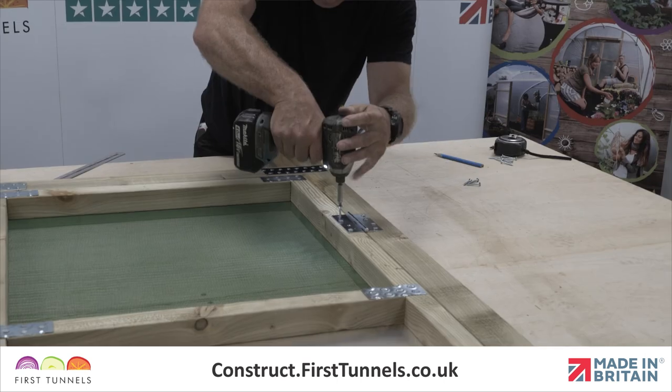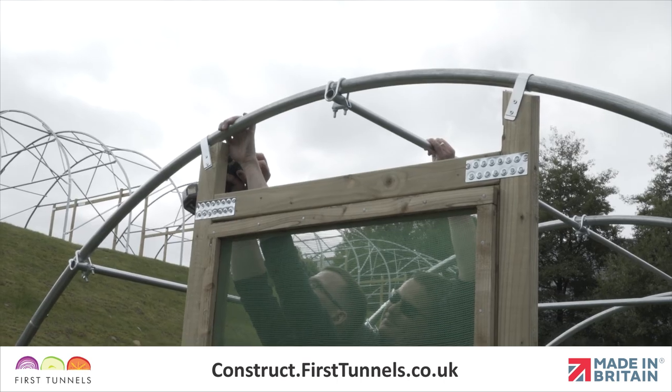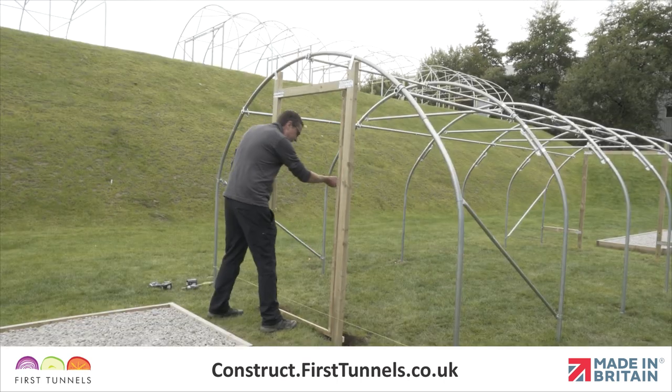In this video, we will show you how to assemble a hinged door, build the door frame, and install it on your polytunnel.